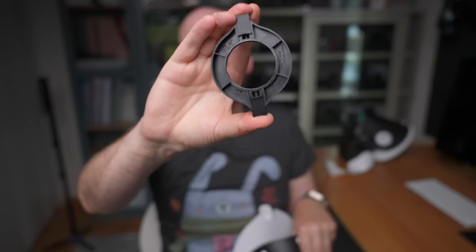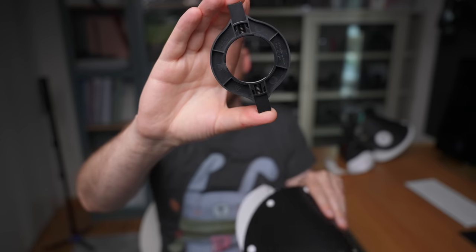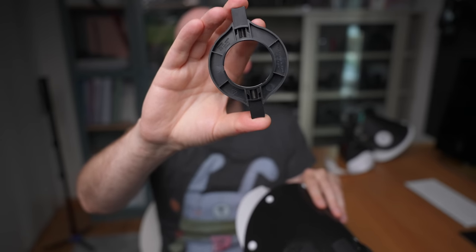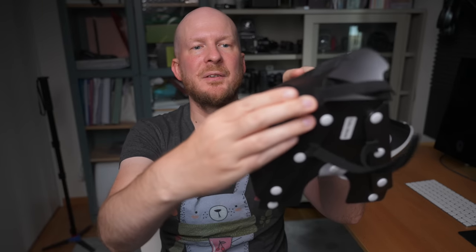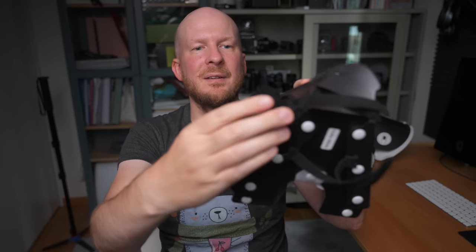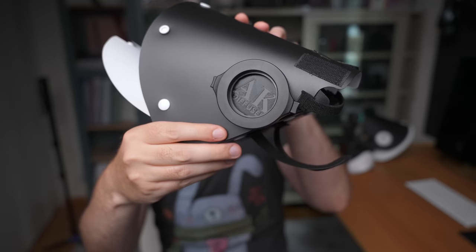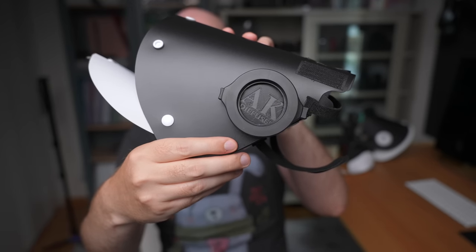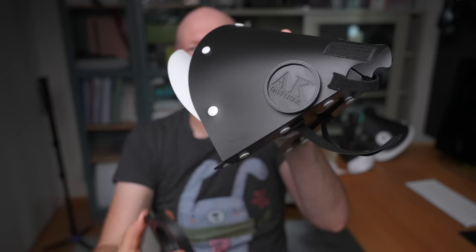You also have this pretty neat Raynox 250 holder. Basically, if you use this for your Raynox, you can snap it on the front of your lens. And when you're not using it, you can just snap it here on this holder — like this. That's pretty handy to easily remove your Raynox 250 when you're not using it.